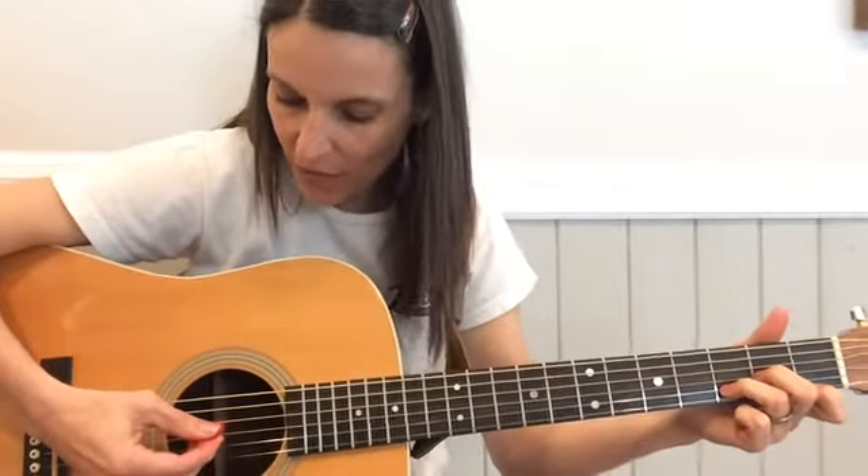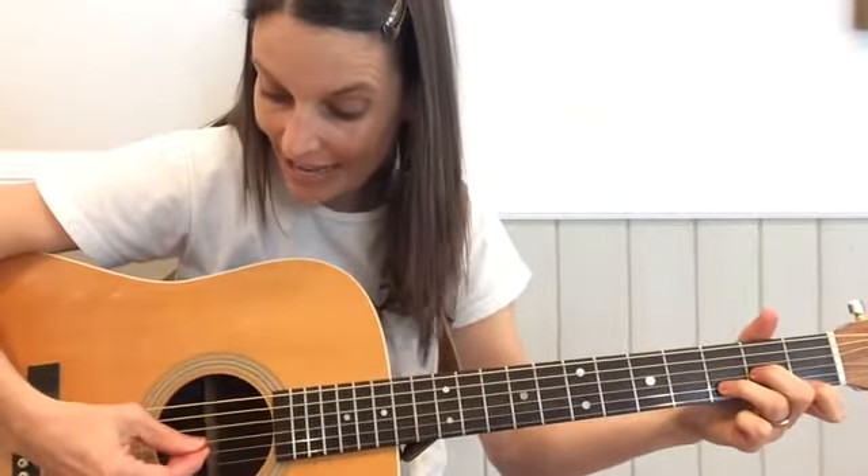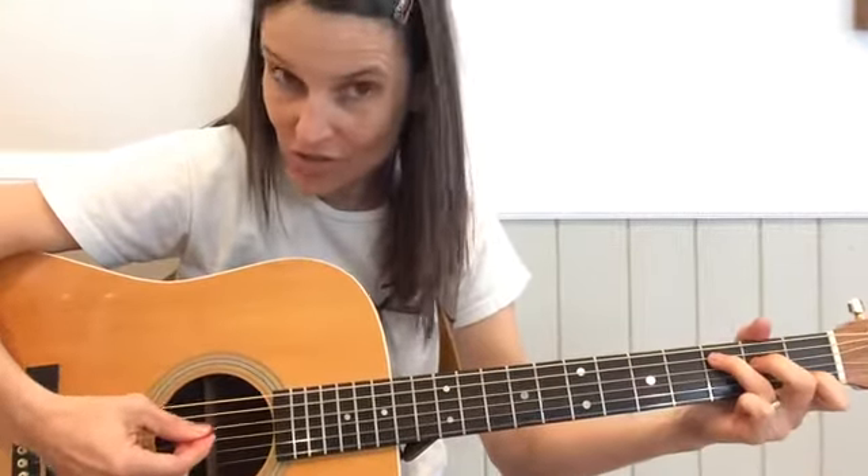Let's see how that sounds. One, two, three, four. This train is bound for glory. This train is bound for glory. This train is bound for glory. Children get on board.